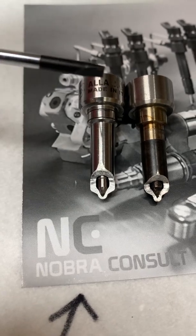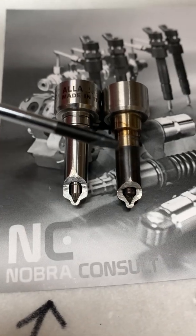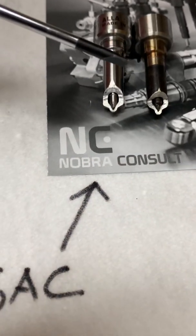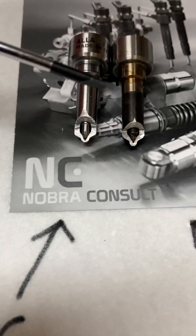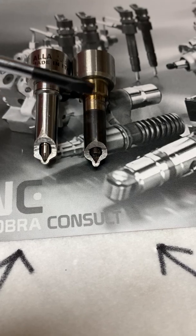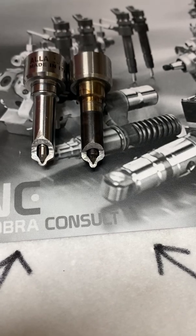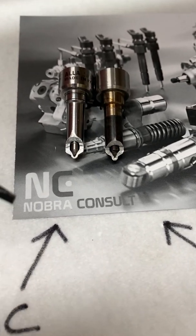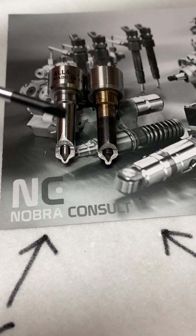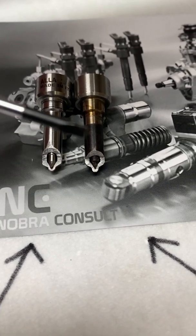This nozzle will not burn out the same way as the original Delphi nozzle. The Fyrad is a SAC nozzle, which is meant to be in this kind of engine, while the Delphi is meant to be in cars and trucks. We recommend changing your nozzle to this SAC nozzle to keep the engine running and avoid damaging the engine because of bad nozzles.